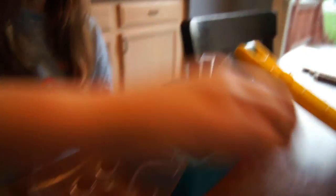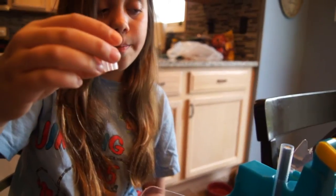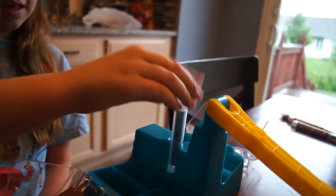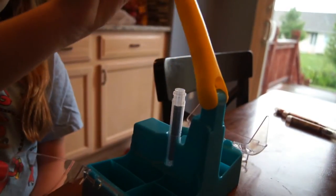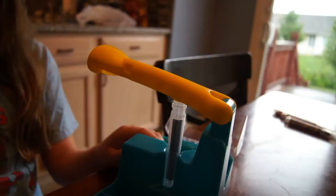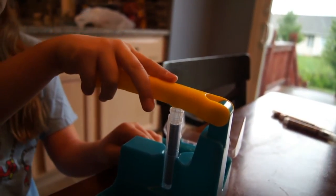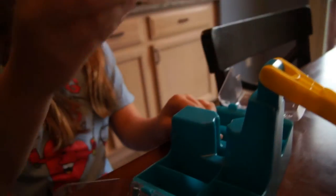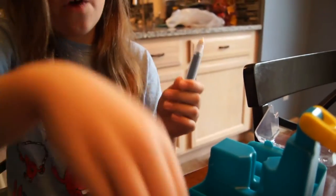So next, you would grab one of the bottom caps, just set it in there, push a little bit. And then you would get the yellow, and here for two clicks — one, two. And then here's the marker so far.